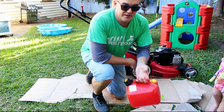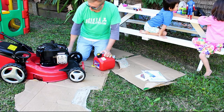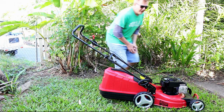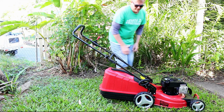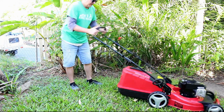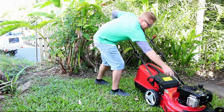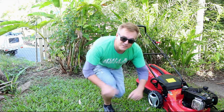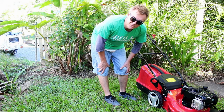Next up, we need to put some oil in and some unleaded fuel. Okay, this is a moment of truth — I'm going to try and start it for the first time. Obviously works. Sounds pretty good too, not too noisy.